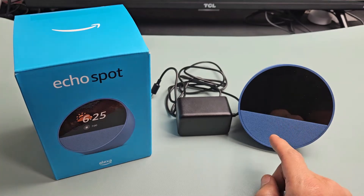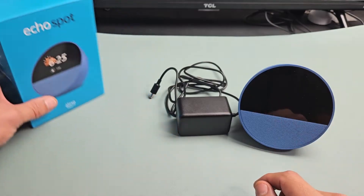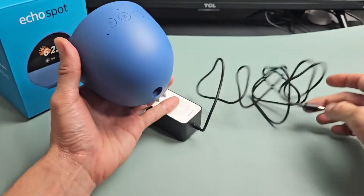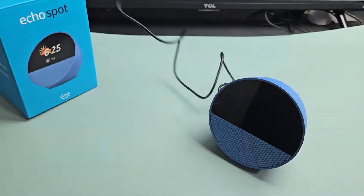Here is the 2024 Echo Spot. I'm going to show you how to set this up step-by-step. First thing, you get the power adapter here. What you want to do right away is go ahead and connect it to the back, and we're going to plug this end in.